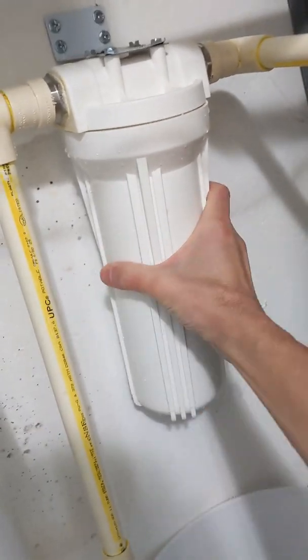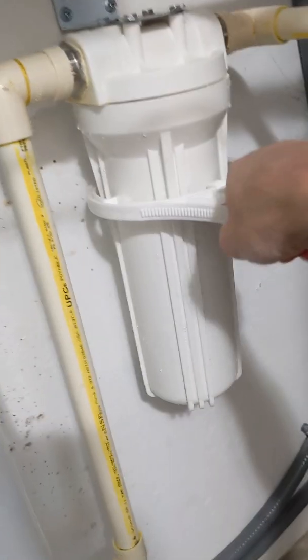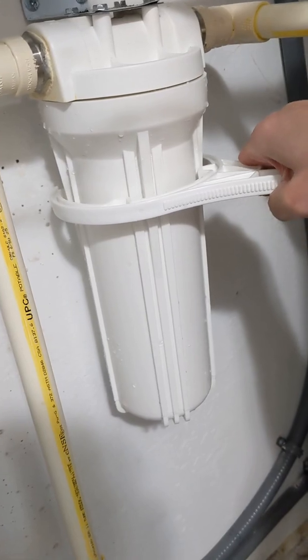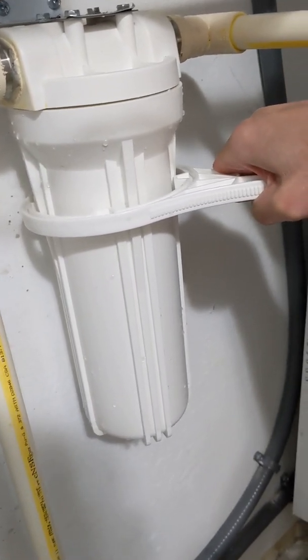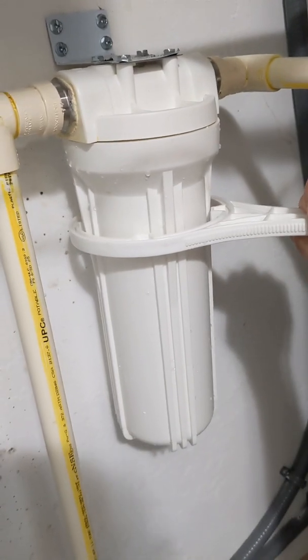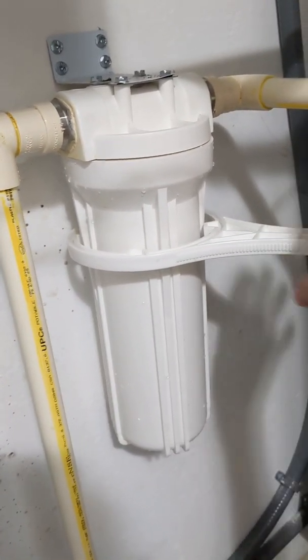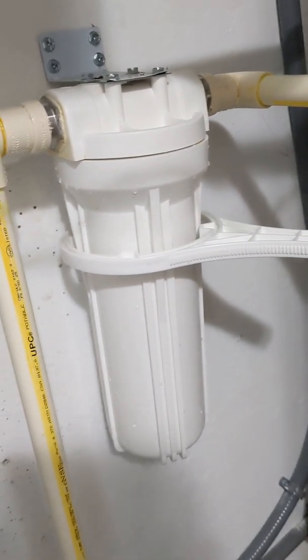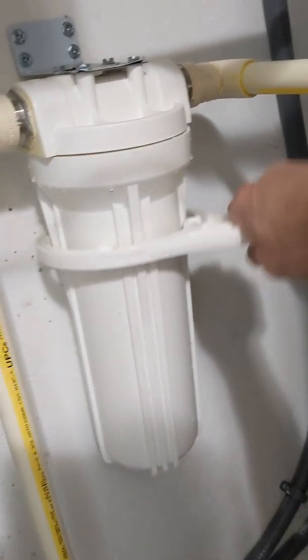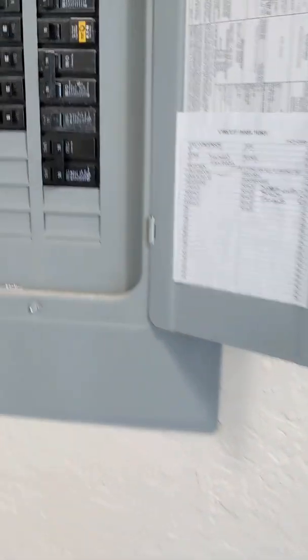I watched another video that said to hand-tighten it pretty good and then just use the wrench to give it another little cinch. I turned it until it didn't want to move — I didn't push it too hard — and I think that should be good.